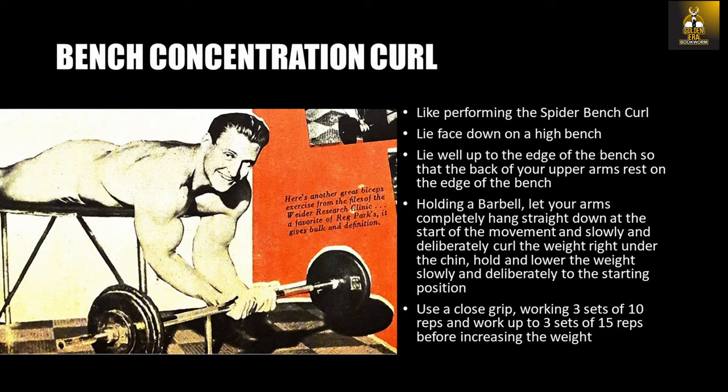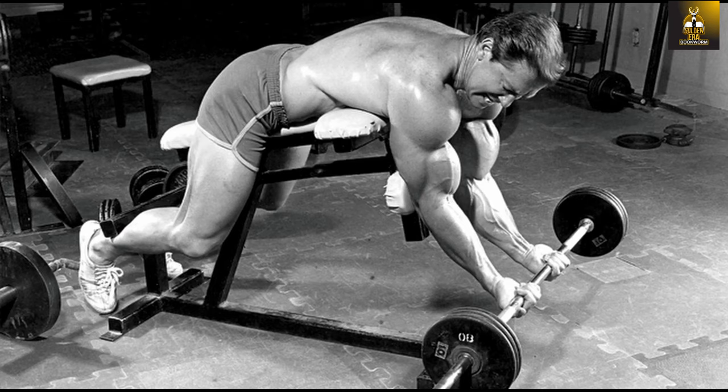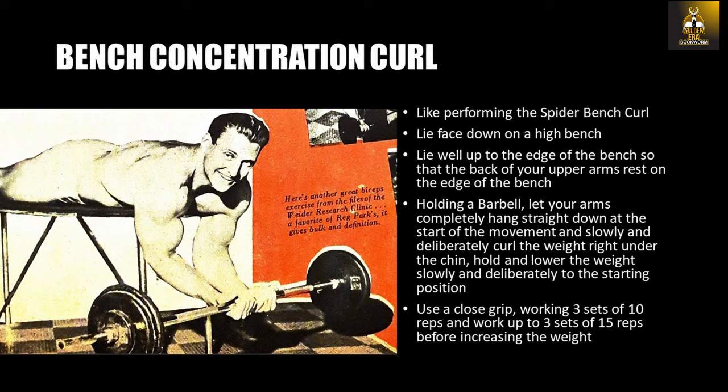The final exercise of this specialization course is the bench concentration curl. It looks very similar to the spider bench curl made famous by Vince Gironda and the likes of Larry Scott and Don Haworth, who used this staple exercise for biceps peaking with great effect. Simply lie face down on a high bench — preferably tilt the end of the bench on which you are curling — and it basically becomes just like performing the spider bench curl. Make sure you lie well up to the edge of the bench so that the back of your upper arms rest on the edge. Holding a barbell, let your arms hang completely straight down, then slowly and deliberately curl the weight right up under the chin and hold the contraction for a short count, lowering the weight slowly to the starting position. Use a close grip, working 3 sets of 10 reps and up to 3 sets of 15 reps before increasing the weight.